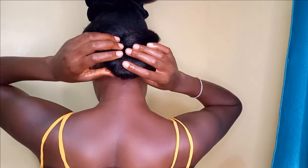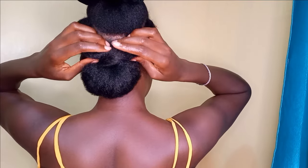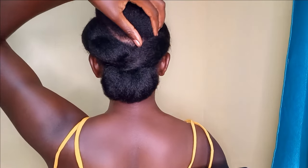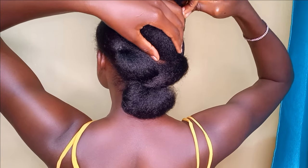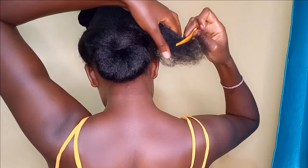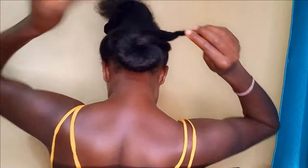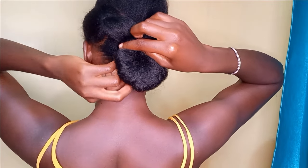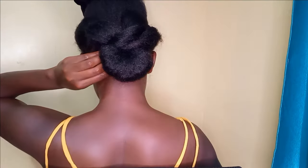Secure it with a bobby pin. Now the next step is to create more of these sections, similar to what we just created at the back. I'm going to take a little chunk of hair from the hair I set aside, and do the same thing — twist it a little bit and secure it on the opposite side of the back section, then secure it with the bobby pin.